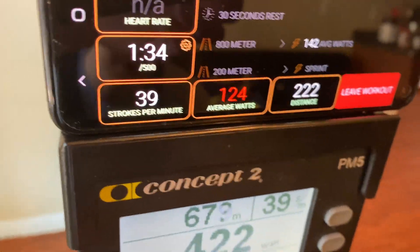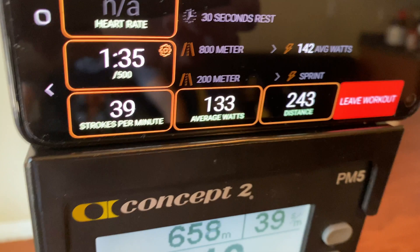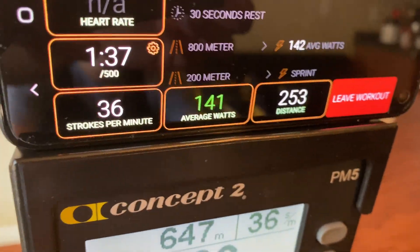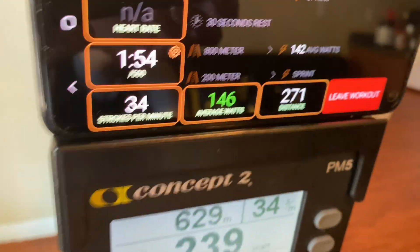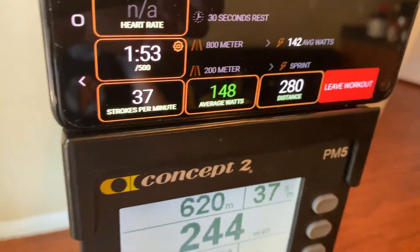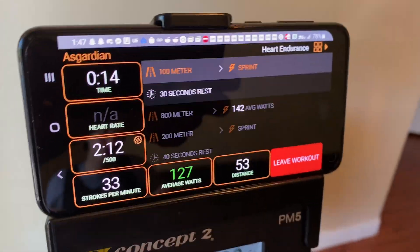You want to keep your average wattage within the white range. If you're red, you need to pick up the pace, and if you're green, you need to slow down a little bit. Remember, we're not trying to blow it out of the water — we're trying to maintain the efficiency of this workout.